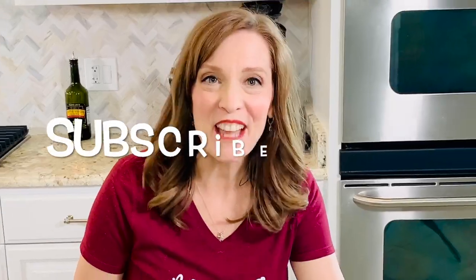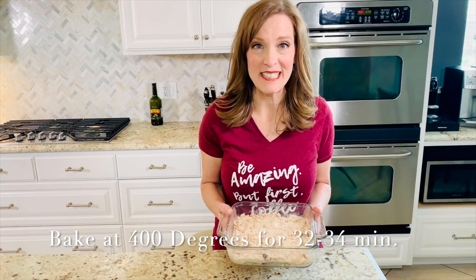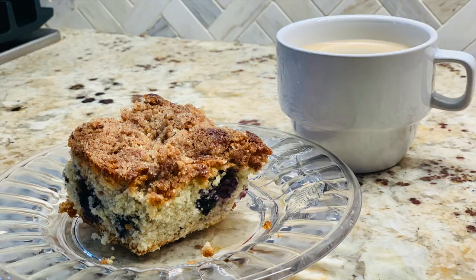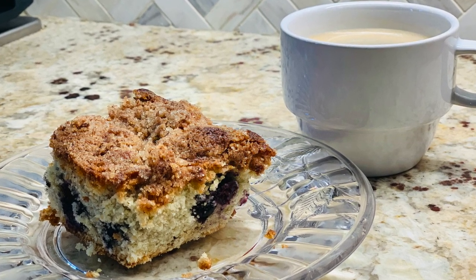Now we have our batter ready and our crumb topping ready. Another good tip: if you need more servings, you can make this into muffins and it will cook faster. Otherwise, just take a nine by nine pan. This is ready to go in my preheated oven at 400 degrees on the middle shelf. When following recipes, always start with the lowest amount of time and set timers. If you like this video, please hit the subscribe button and the little bell for notifications. Thanks for watching — enjoy this wonderful coffee cake with a great cup of coffee. We'll see you next week!